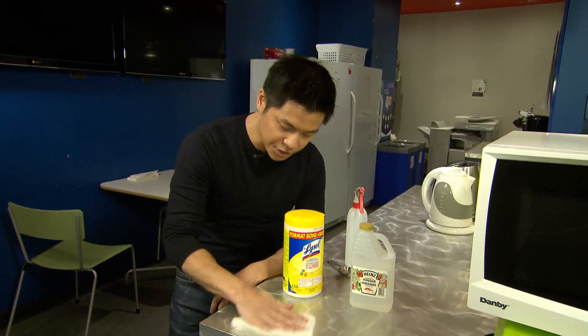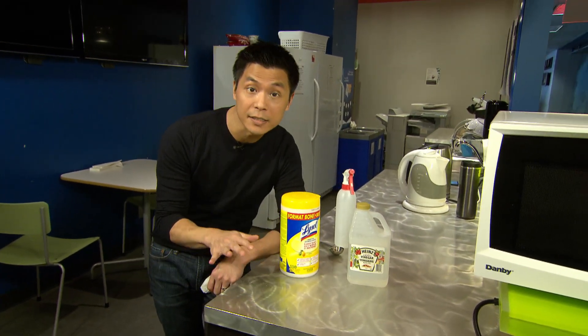Disinfectant wipes work well too, but you have to make sure to let the surface air dry, because the contact time is important.